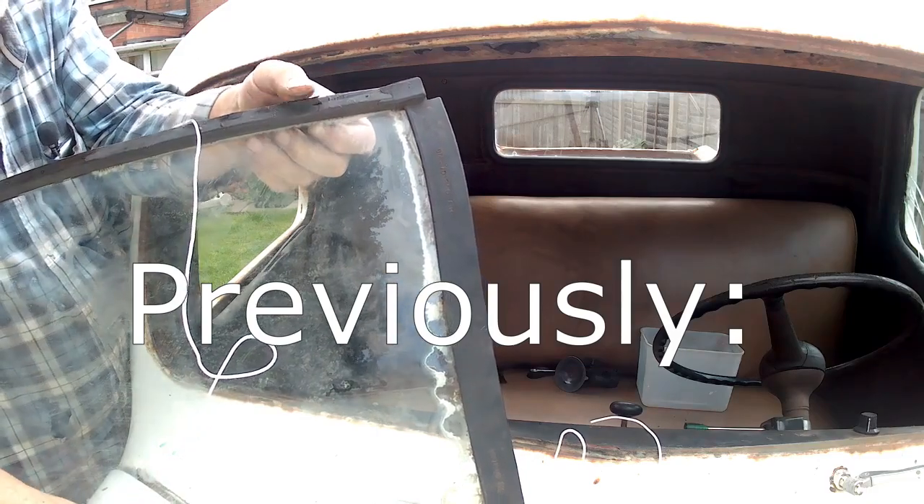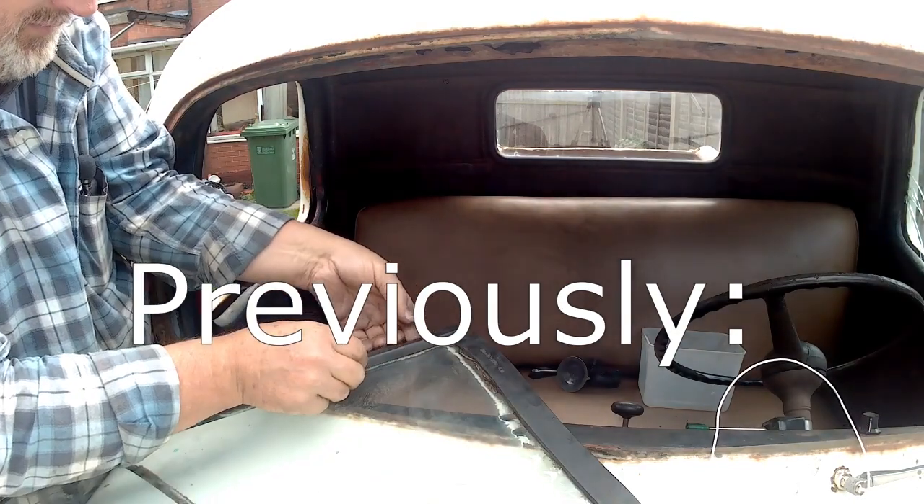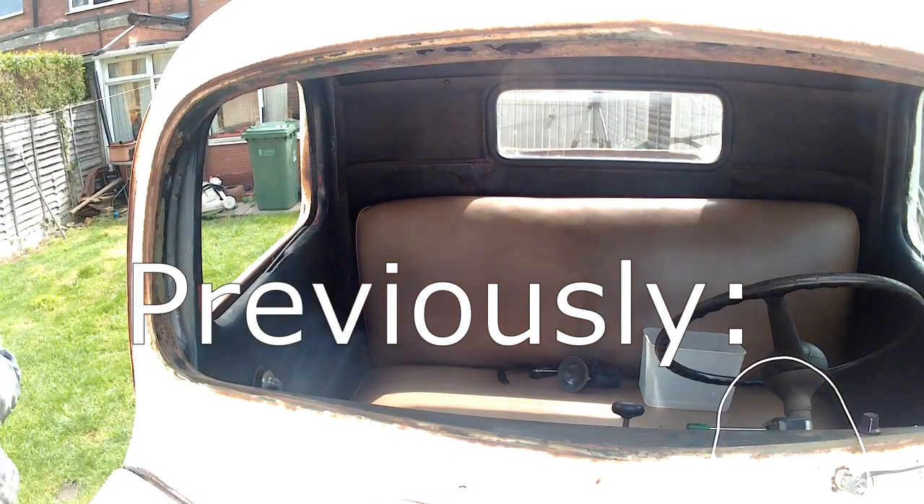Okay, this isn't going to work is it? As soon as it's got any load on it, it just wants to tear. Let's start again.